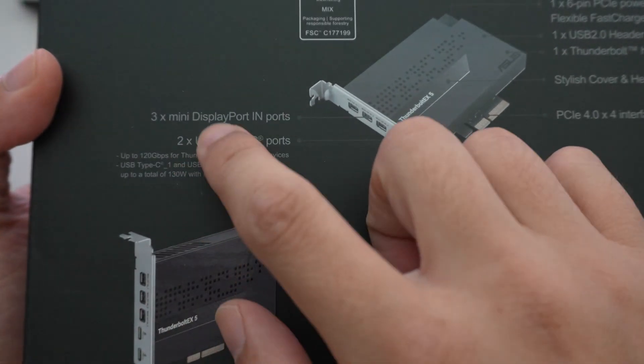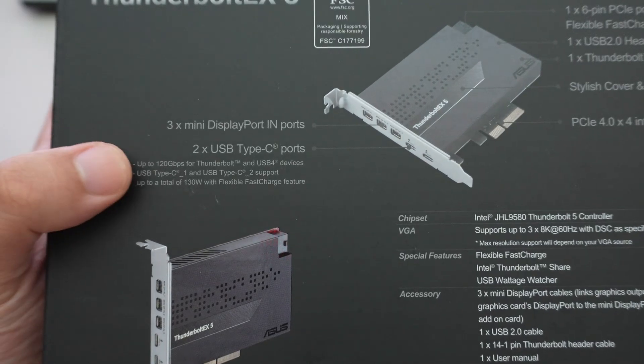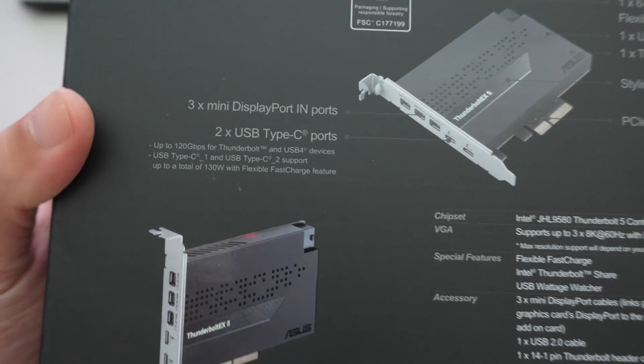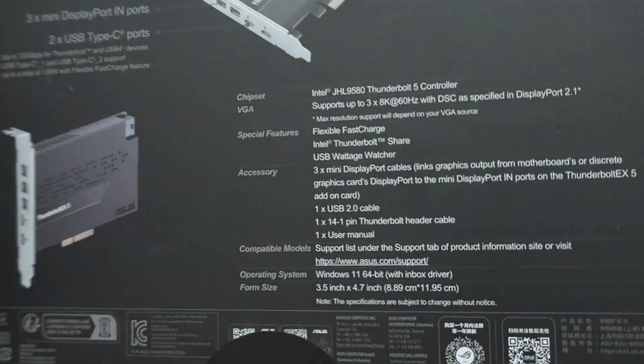On the back, there's information about the card. You can see it has three mini DisplayPort inputs and two USB-C form factor ports. These are 120 gigabit interfaces. It even tells you the chip it uses.